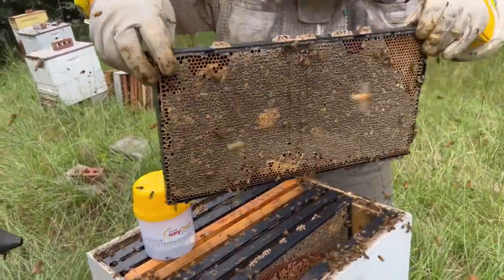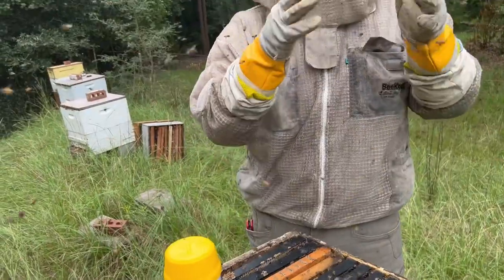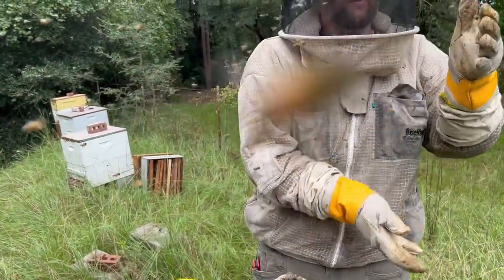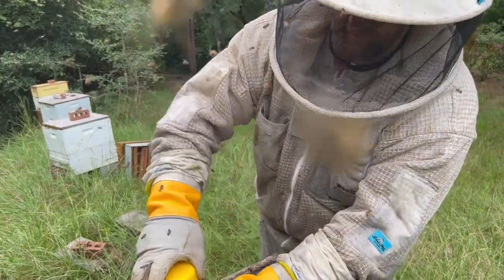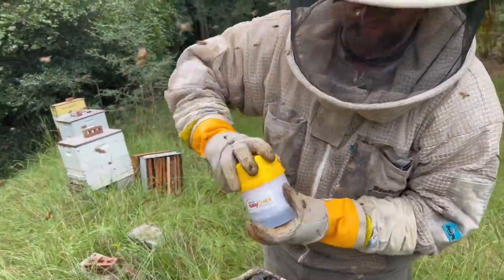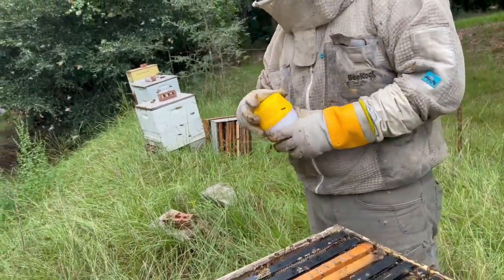Now ideally, right now they're so fired up they're flying off the frames. But ideally, you're doing that when all the bees are on the frame — you're just making that one little roll down, two, three, and then there's plenty of bees in there. But for now this will give us something to work with. We can shake it and count the bees.